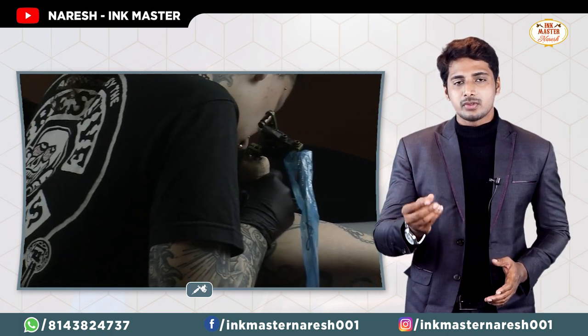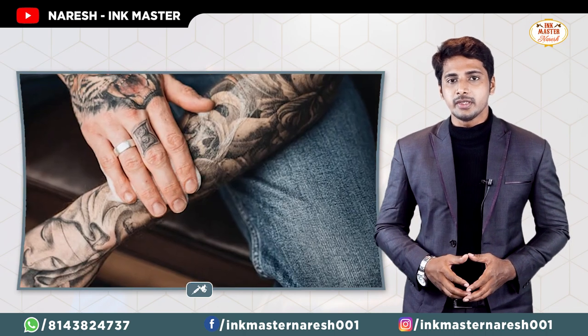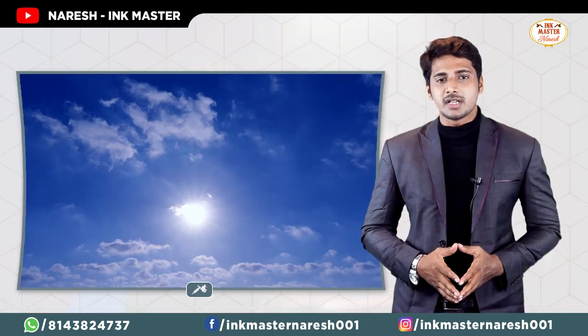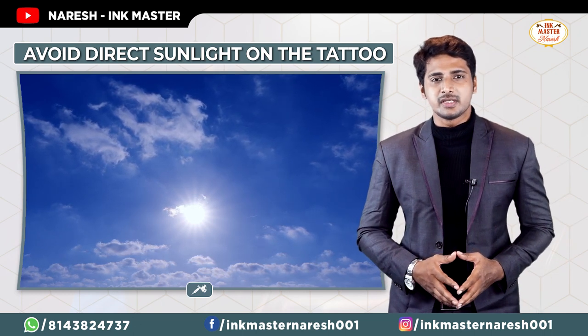After cleaning the tattoo, apply the ointment or cream properly to the tattooed area. Apply it evenly and make sure to apply it to the right area of the tattoo.